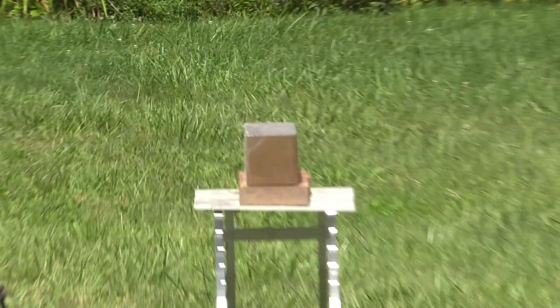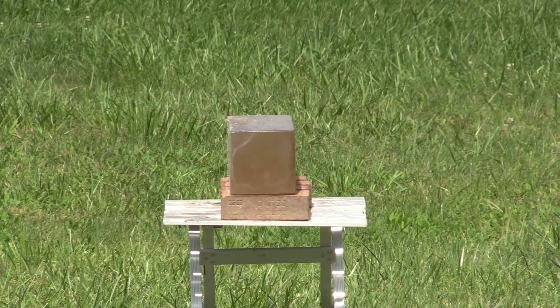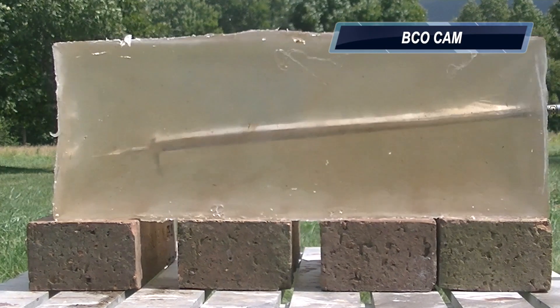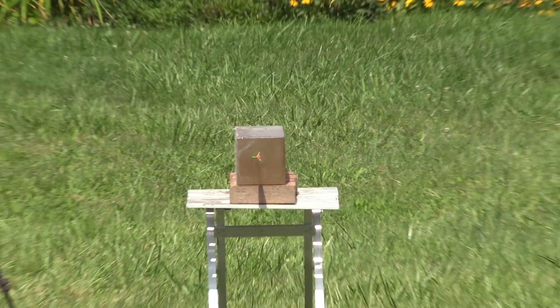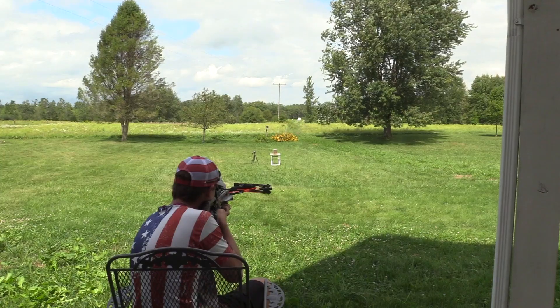I'm just going to lock right down on the gel. Dead money — couldn't have put it in more perfect center. America Flag Crossbow, send it.